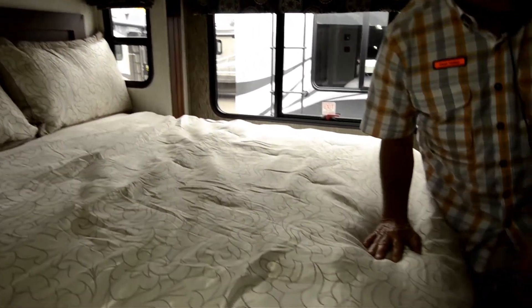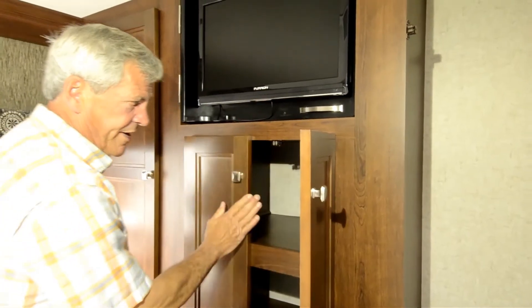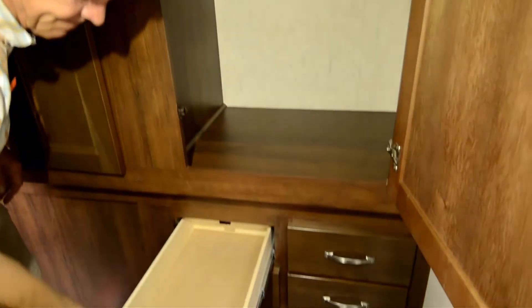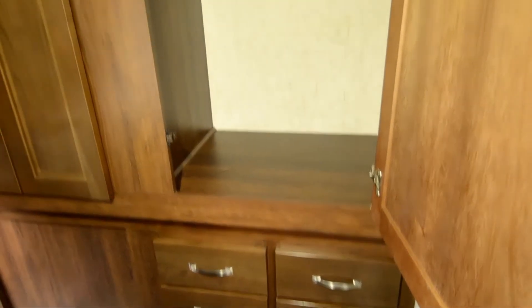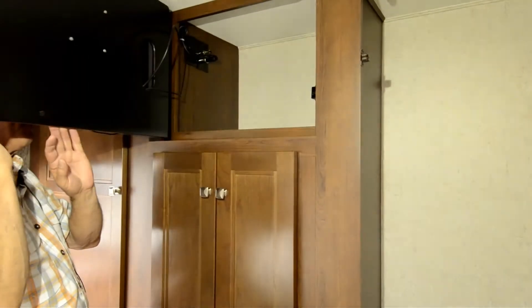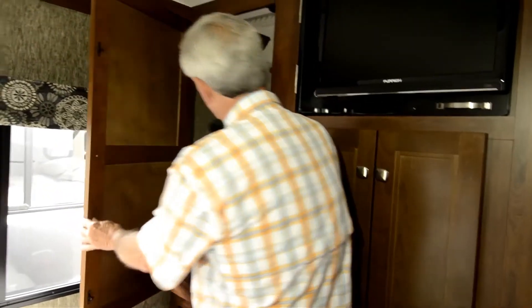There's no storage underneath the bed on this one, but there's nice ample closet space, good shelves for linens, four full extension drawers, and a little hidey hole behind the TV. There's also another big closet back here.